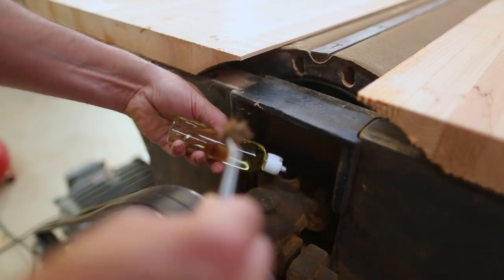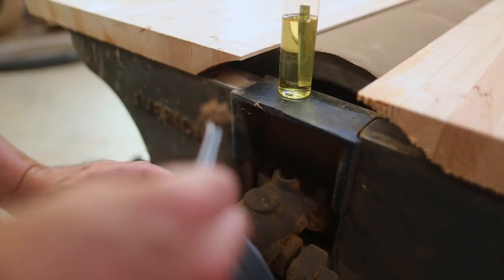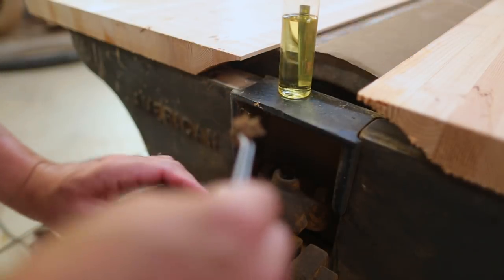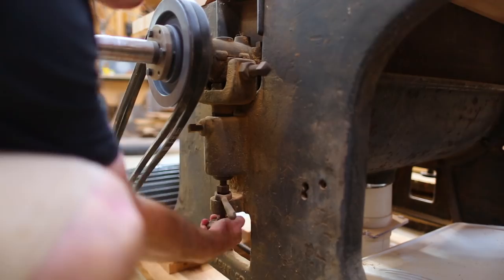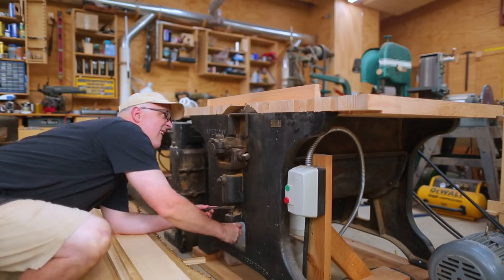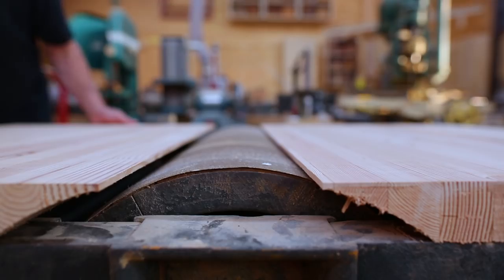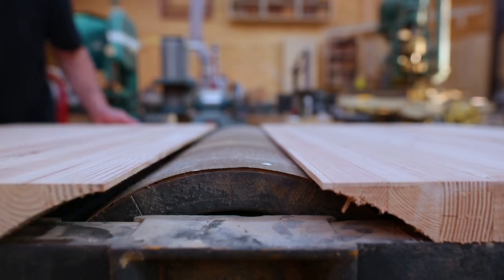I added some oil to the bearings. These are babbitt bearings — no balls or cylinders, just a sleeve around the axle of the drum. Then I adjusted the height of the drum to where it was just a hair above the tables.